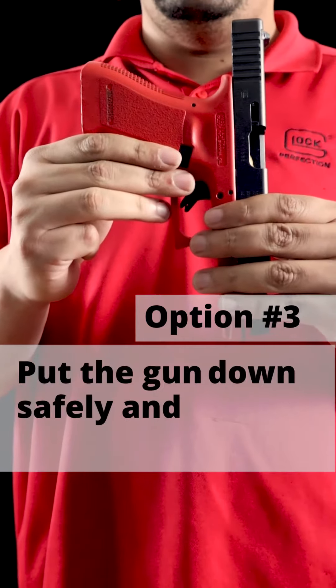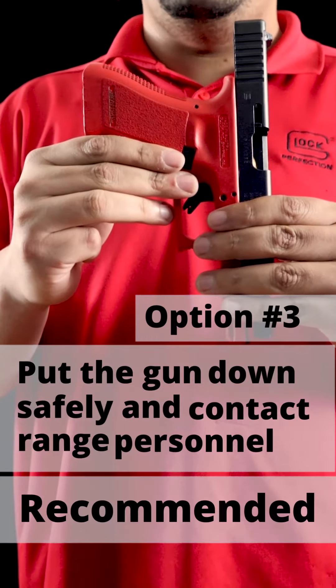Option three: put the gun down safely and contact range personnel, which is the option that's suggested you take.